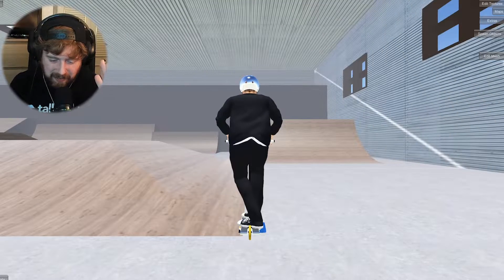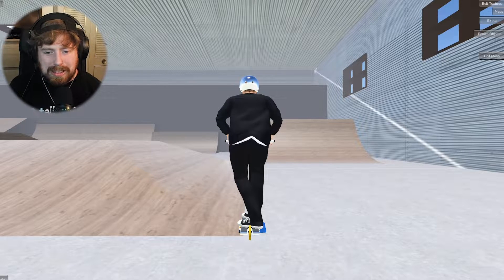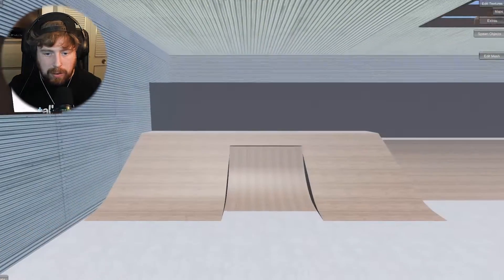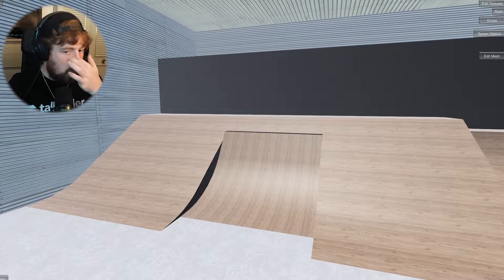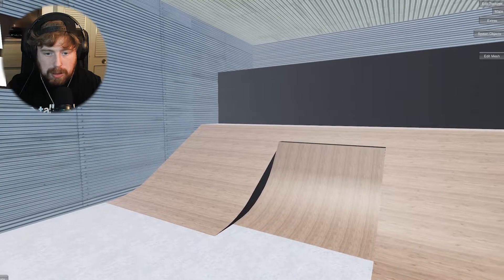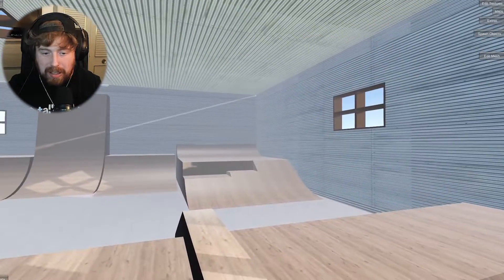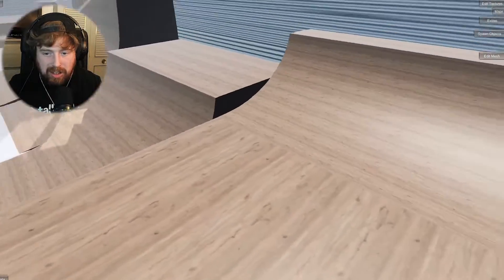My first trick is a five flare whip. I just can't do things easy, can I? Maybe the best way to do it is a five flare whip transfer from that lip into the bank. It would make more sense if I started from over here rather than on top, to get some speed.